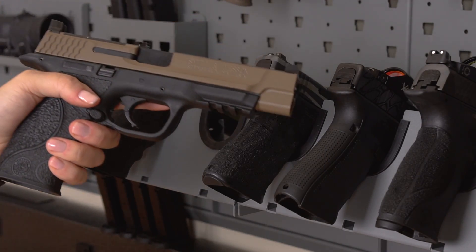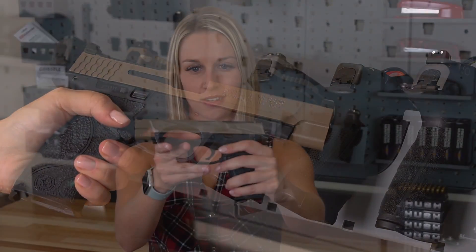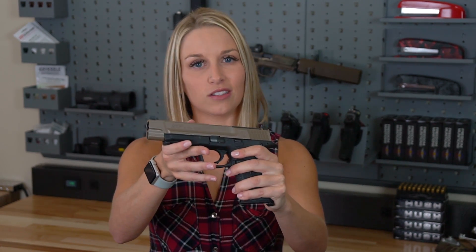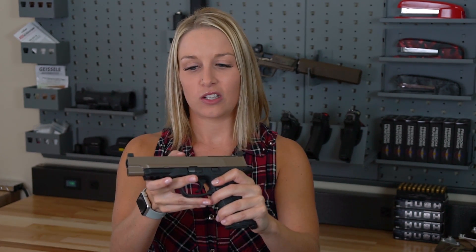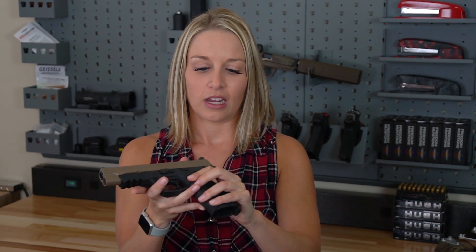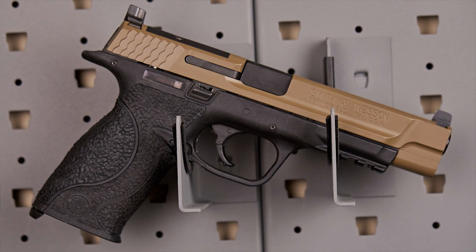Next we have the M&P 9 millimeter. This color is called Coyote and it's coated in Elite Cerakote. By Elite I don't mean fancy — it's actually a new formula by Cerakote. It's a lot thinner, smoother, and harder than regular Cerakote. The grip is stippled in carry and there's a really nice undercut on the trigger guard.